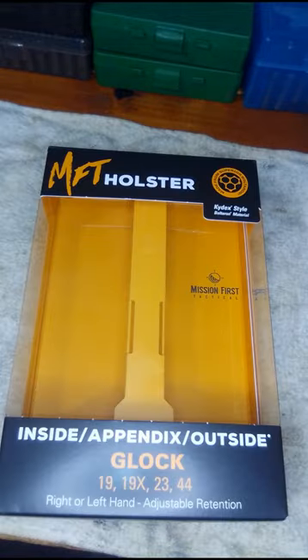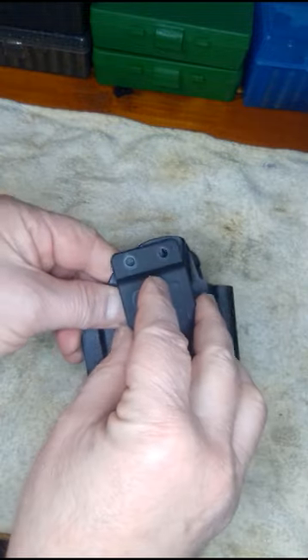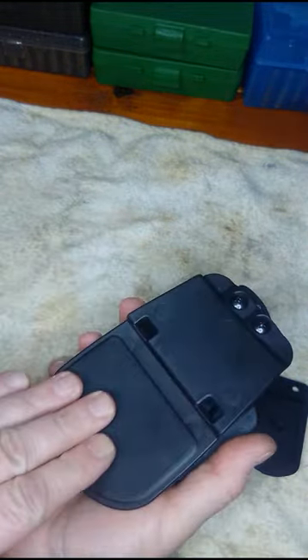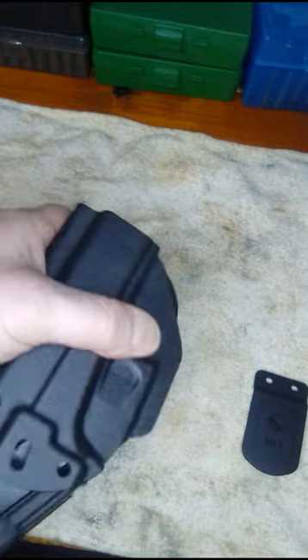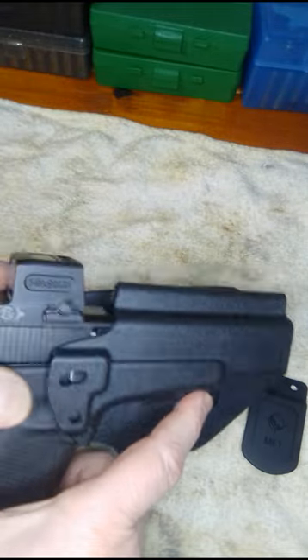It's made from Mission First Tactical. This holster is an inside the waistband holster, which I don't carry. I got the outside waistband paddle — this converts the inside waistband to outside waistband carry. This paddle right here is usually right there; you remove it, save those screws, then attach the back paddle. The pistol fits in there pretty good. It has a tension screw if you want more or less tension.